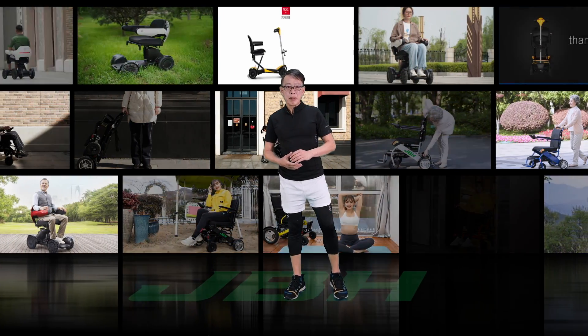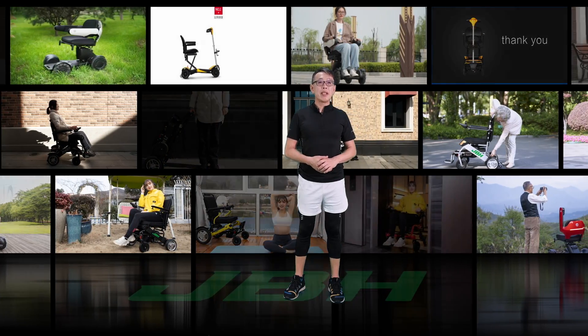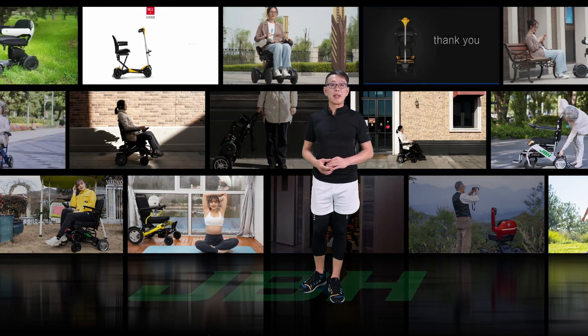Thank you very much for choosing JBH portable wheelchair. Today I'm going to show you how to unbox the DO9C and have an initial setup — it's really simple and easy.